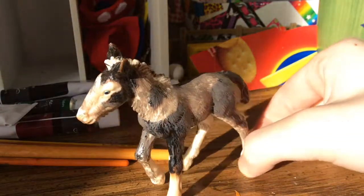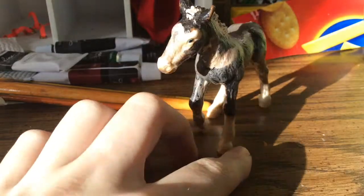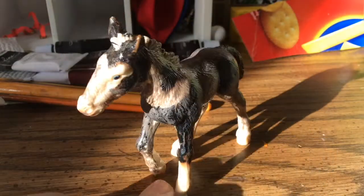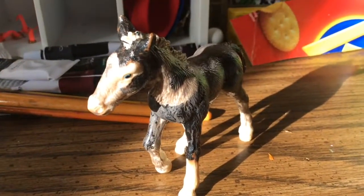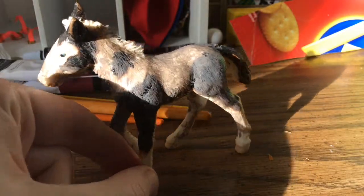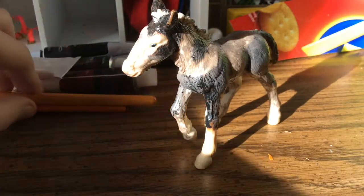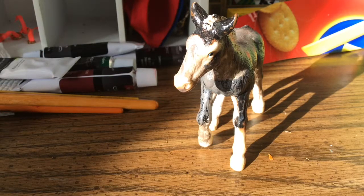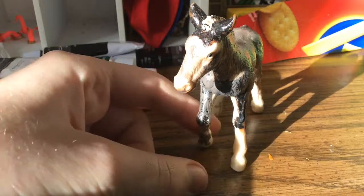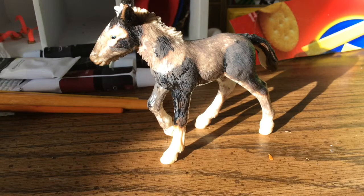As you saw in the time lapse, I painted the rest of my horse's body gray. I didn't show the whole thing since I had to paint his belly and stuff. As you can see he's got his first layer of paint on — it doesn't really look gray yet because it's so watered down. You're going to need quite a few layers to get the right gray color you want. I roughly went over the legs too, so now let that dry.